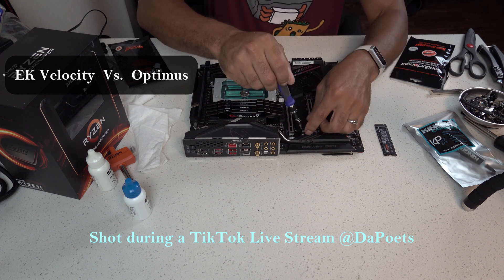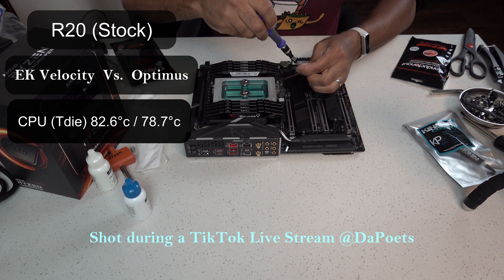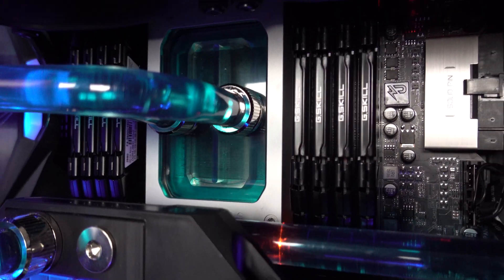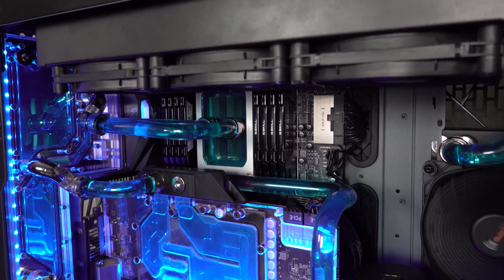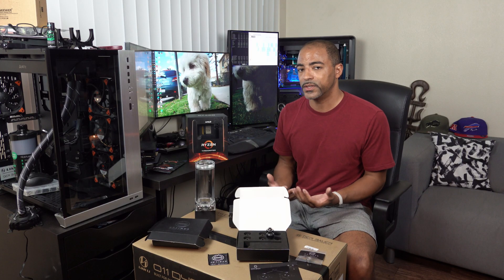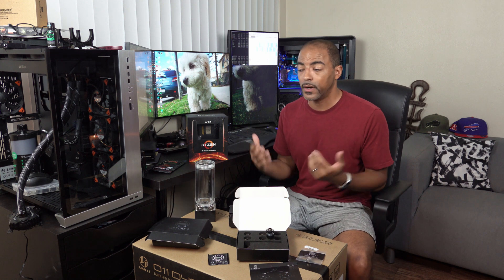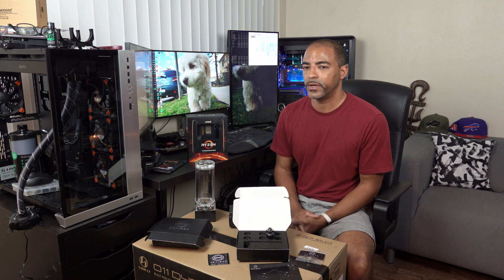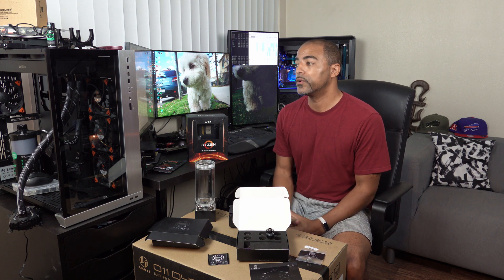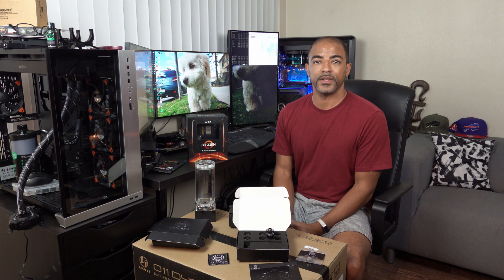Basically, on stock settings for Cinebench R20 the Optimus water block gave me almost eight degrees Celsius improvement, which is noticeable and allows me to do further overclocking. I am pleased with my purchase. It's a shame it took pretty much all of 2020 to get here, but I'm really impressed with the Threadripper 3 processor — it saves me so much time in 4K video editing, and I can do gaming on it too, playing Flight Simulator 2020 with the Vega 64. Optimus lived up to their claims of improving greatly over the EKWB Velocity. I'll take an eight-to-nine degree temperature improvement all day long just from swapping out a water block.